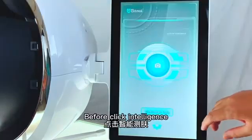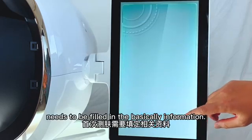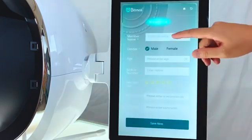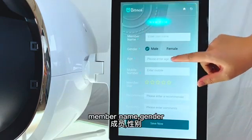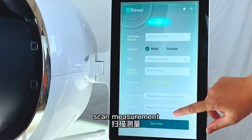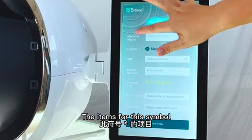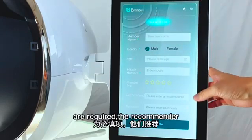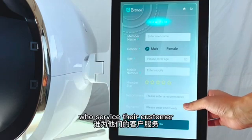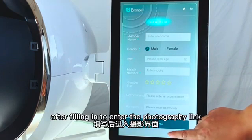Before clicking Intelligent Skin Measurement, new customers need to have their basic information filled in: member name, gender, age, and mobile number for the first scan measurement. The basic information should be accurate. The required items must be completed. The optional fields can include the beauty consultant who services the customer. Click Save after filling in to proceed.